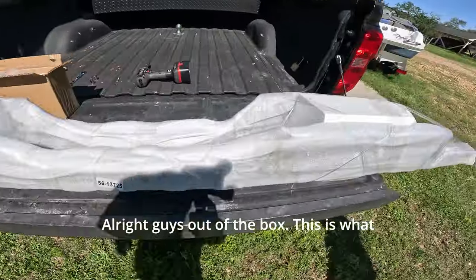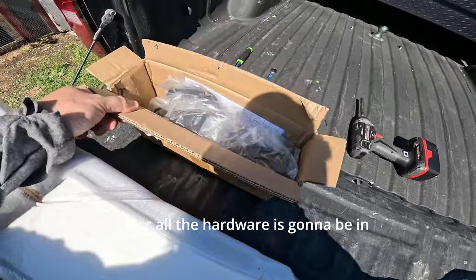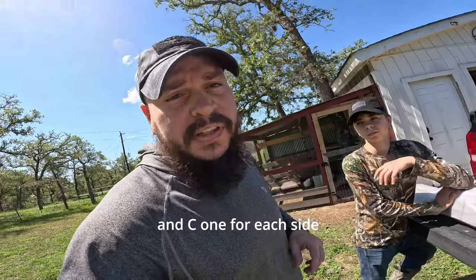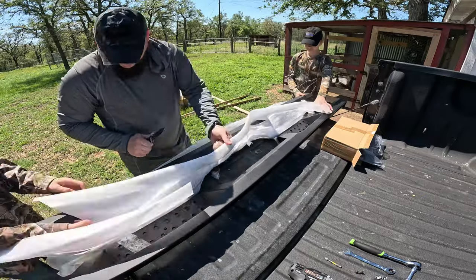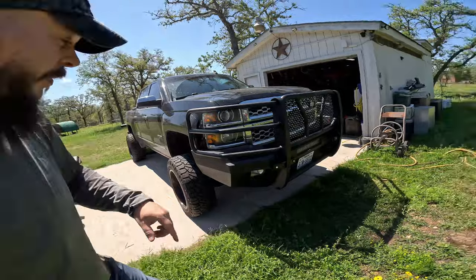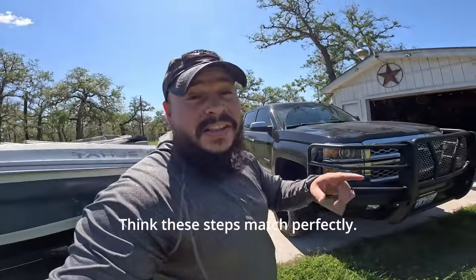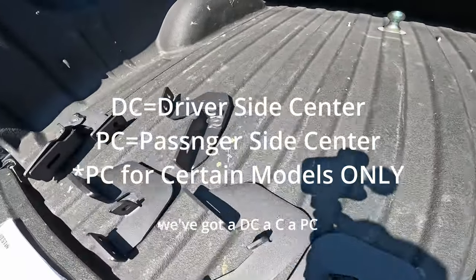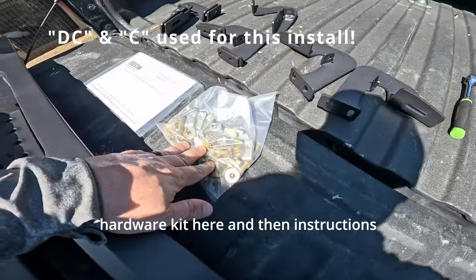Out of the box, this is what it looks like. These are wrapped pretty well in styrofoam and plastic. All the hardware is gonna be in this box. There's gonna be six different brackets — A, B, and C, one for each side. If you have a Steel Craft elevation front replacement bumper, these steps match perfectly. In the box we've got a DC, a C, a PC, two B's, and two A's, plus your hardware kit.